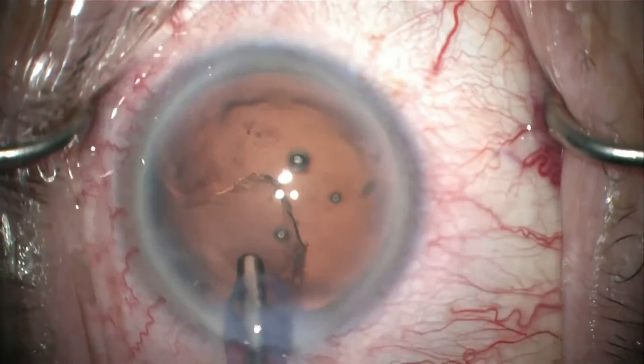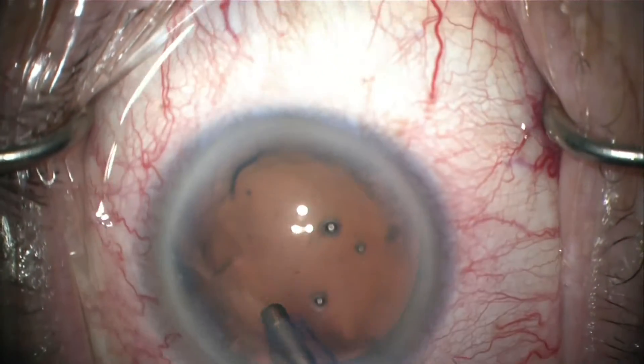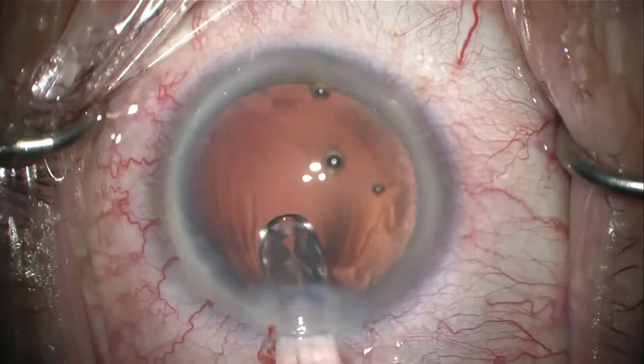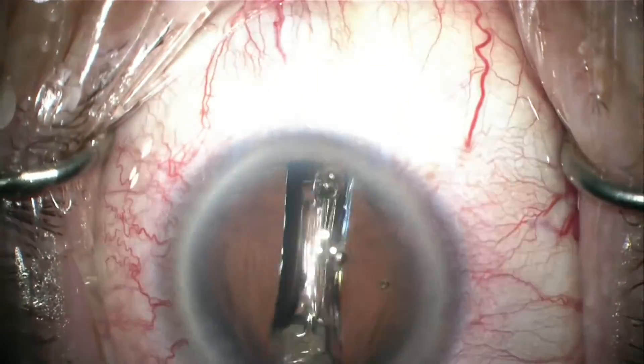Here I follow with the automated I/A irrigation-aspiration mode to remove some of the cortex. Finally, after viscoelastic is placed, I inject a one-piece acrylic Tecnis monofocal lens.